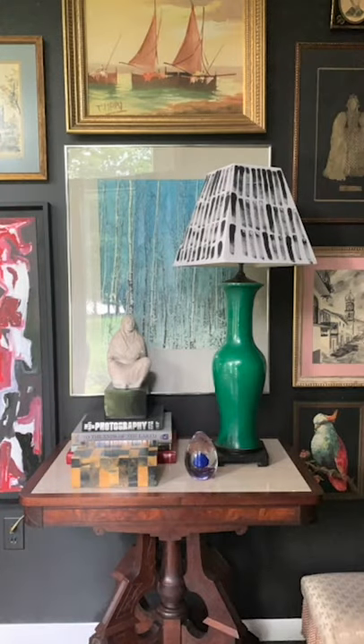For less than five bucks, this Goodwill lampshade has a whole new lease on life. Reduce, reuse, recycle, redecorate.